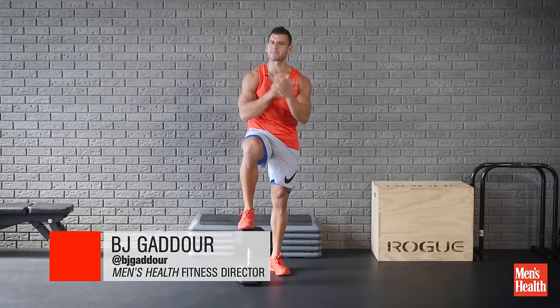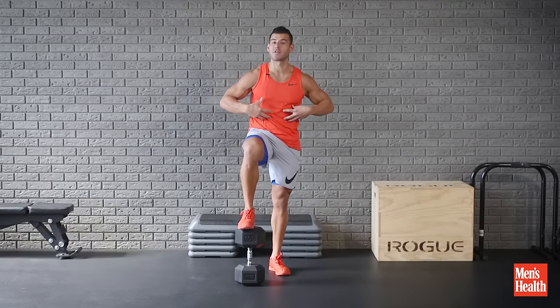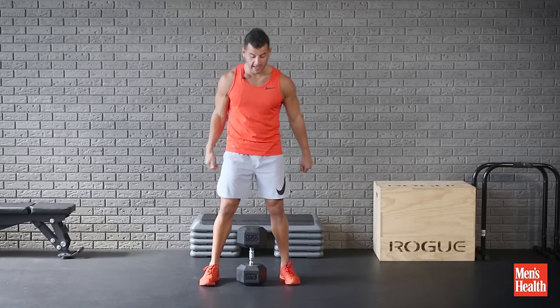So good for the biceps, the entire shoulder girdle, and also the abs. It'll also make you better at regular front-loaded squatting.